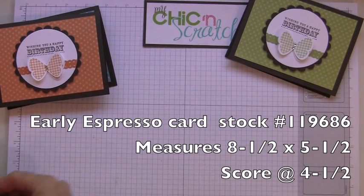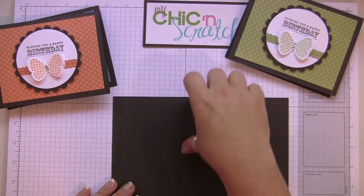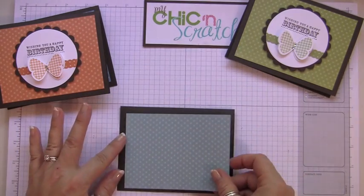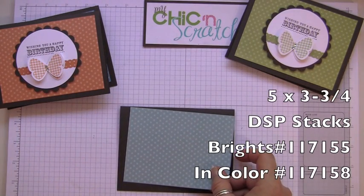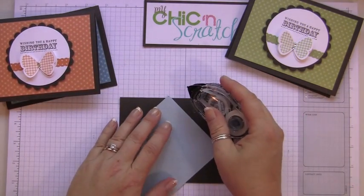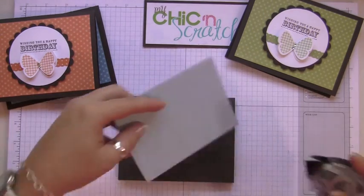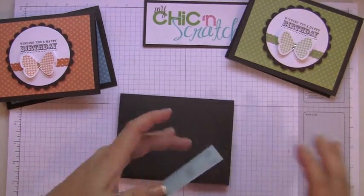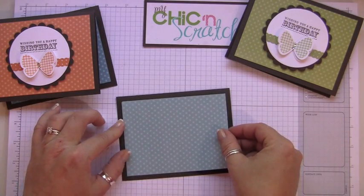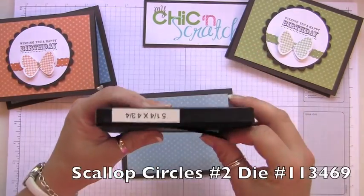The base of your card is Early Espresso and it measures eight and a half by five and a half, and you're going to score it at four and a quarter — I've already done that. This layer I'm going to use Baja Breeze, and it measures five by three and three quarters.